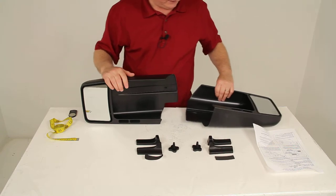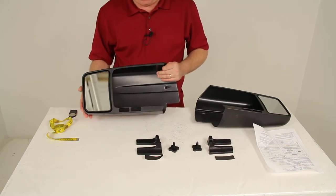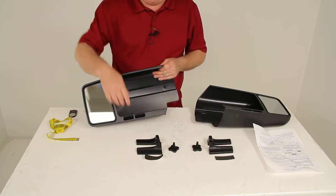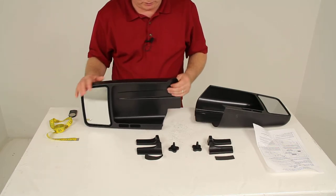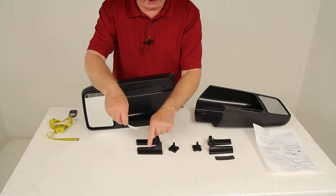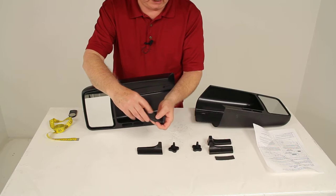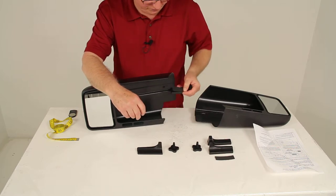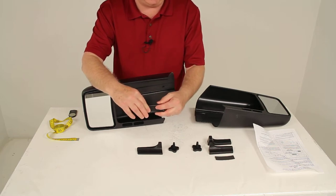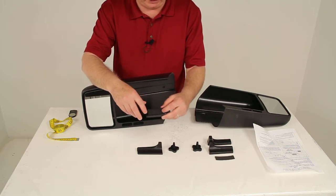To show you basically how these install: this is the driver's side mirror, and you'll notice it has cutouts for the turn signals that would be on your factory mirror, so the turn signals will still show through. Start by taking the piece of felt with the sticky back, pick your correct wedge for your year and model vehicle, and attach the felt to the wedge. When you insert this wedge, the felt side will rub up against your factory mirror to protect it and keep the slip-on mirror from scratching or damaging the factory mirror.